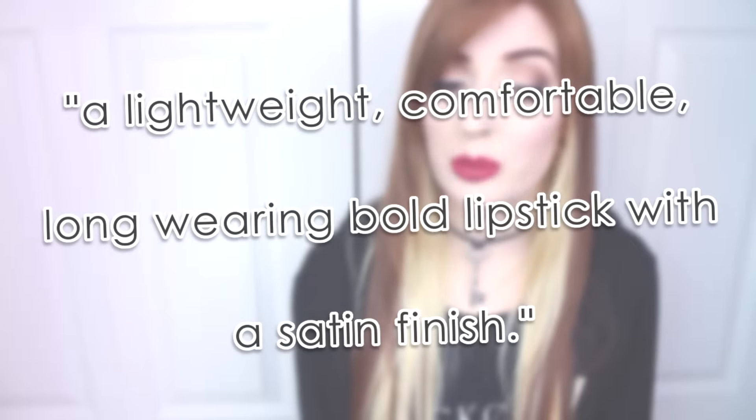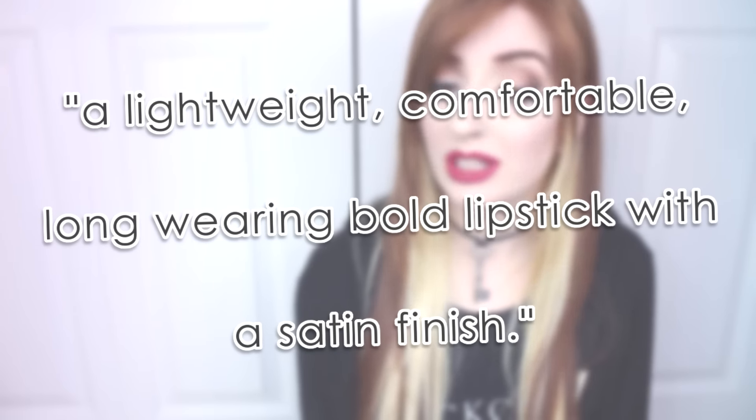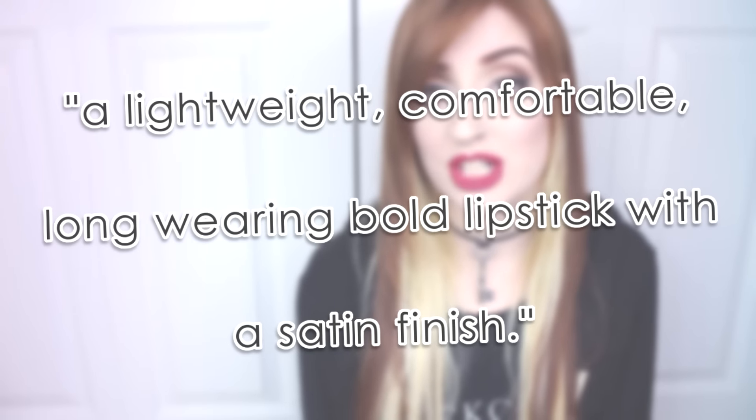They are said to be a lightweight, comfortable, long-wearing, bold lipstick with a satin finish. The packaging is a clear gloss style tube with a silver chrome cap, and they feature a standard doe foot applicator. They also have no noticeable scent or taste.